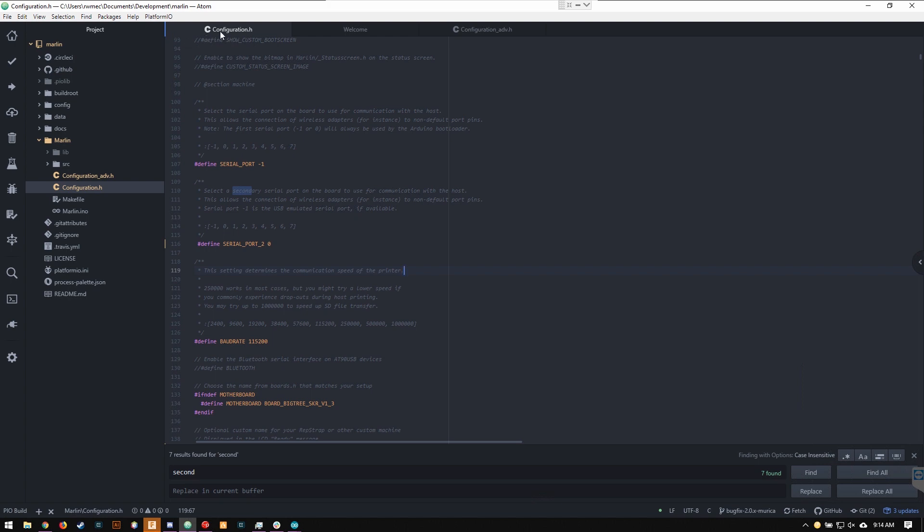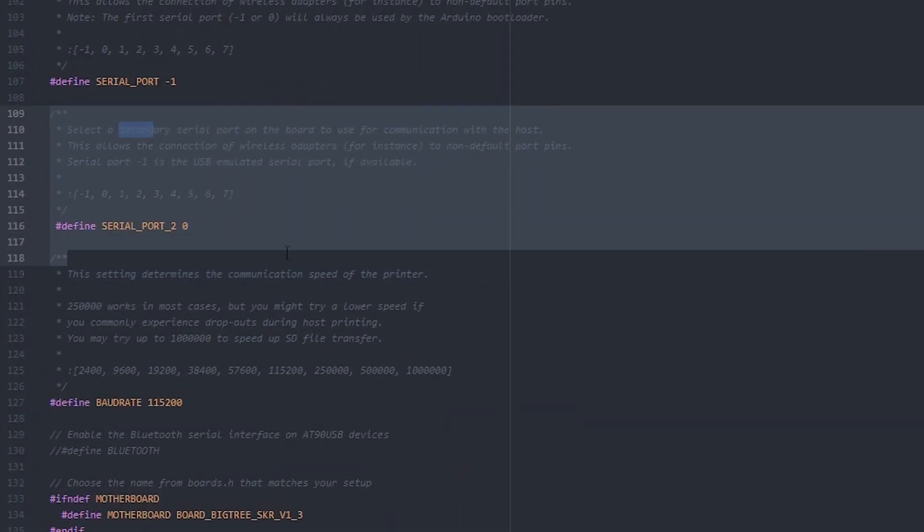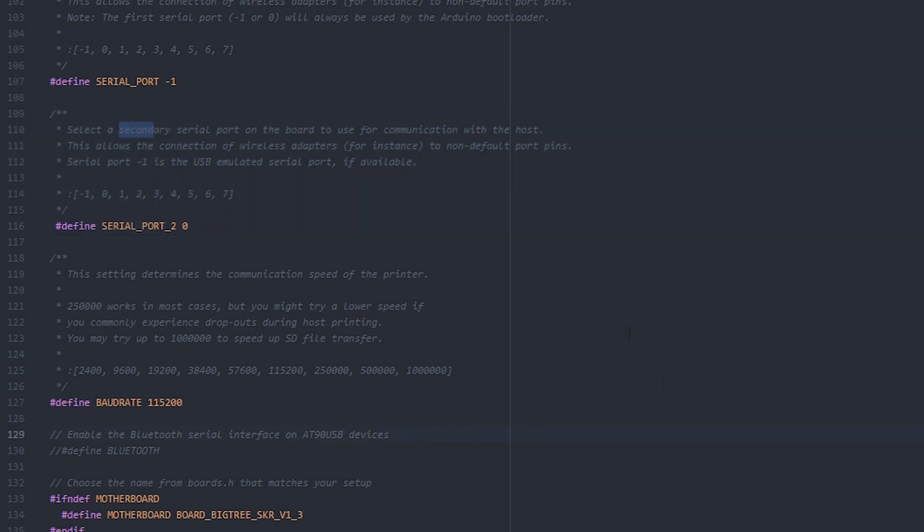We just need one simple change in Marlin 2.0's configuration.h. Find the serial port section and enable serial port 2. The first serial port is set to -1 by default, which is your USB connection; serial port 2 would be set to 0. Then confirm the baud rate matches what's in the Arduino code — in this case 115200. Once that's done, compile and update your Marlin firmware.